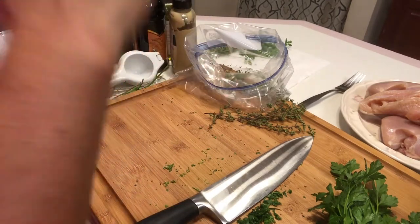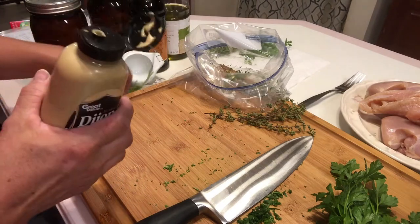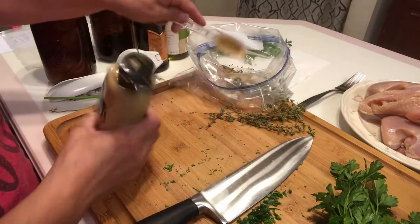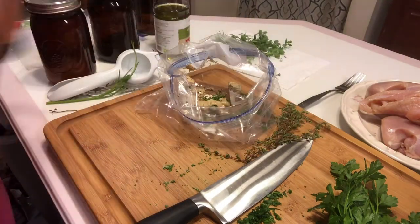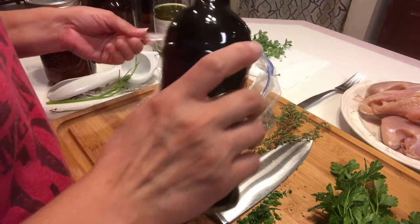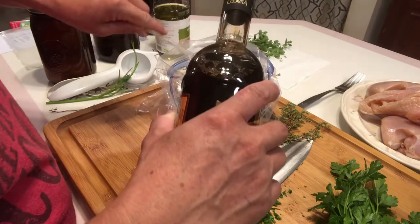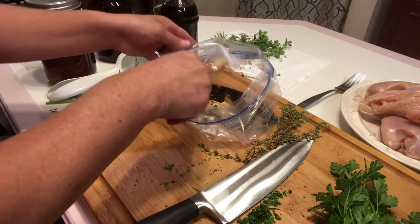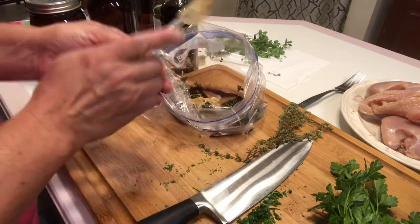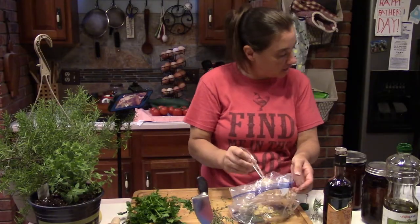Next we're going to grab some Dijon mustard — one tablespoon going into the marinade bag. Then we need two tablespoons of balsamic vinegar, followed by one tablespoon of olive oil. I'll add that one-handed — there we go, nicely done.